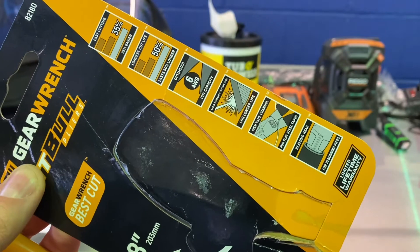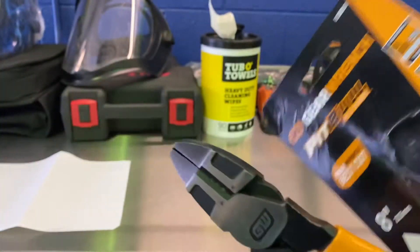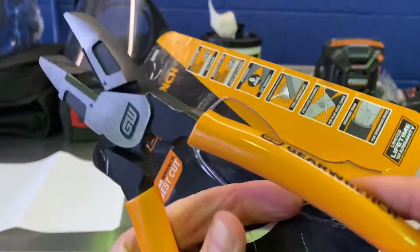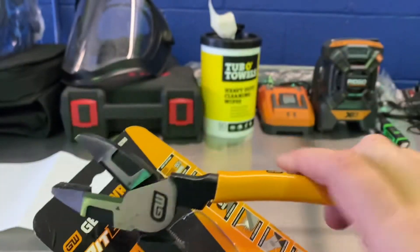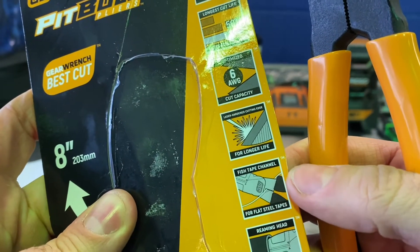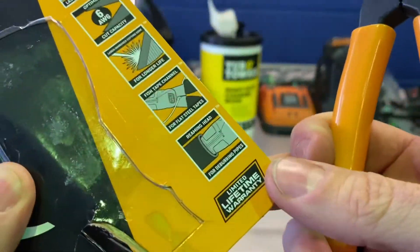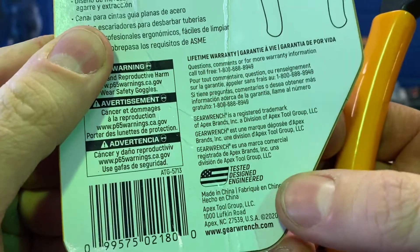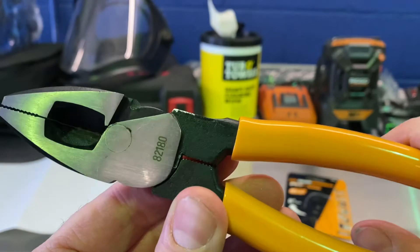Before we start on the pliers, here are some things it says they can do. Interestingly, it says you can use the head as a pipe reamer. It has teeth down here — straight teeth — and the recommended use for those is as a fish tape channel for flat steel tapes. Like most GearWrench hand tools, it carries a limited lifetime warranty and is designed and engineered in the USA, made in China.